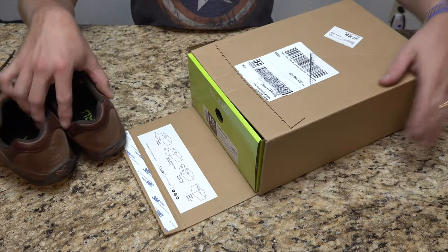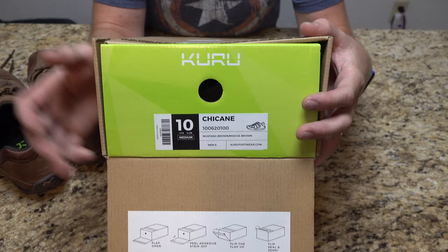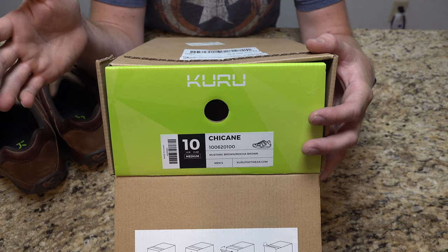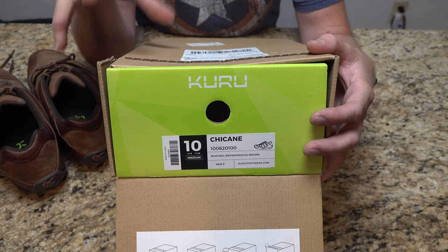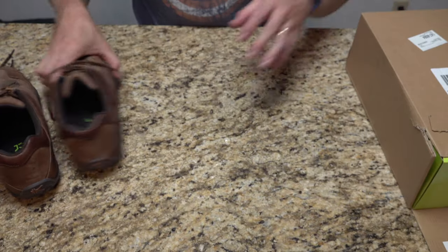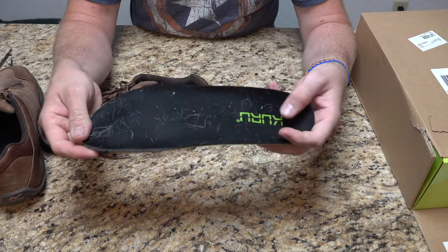I personally always order size 10, and in all reality that's typically my size, though every shoe is a little different. This shoe fits as expected — maybe the best way to put it. They do offer a wider version as well; I'm typically normal in that regard.